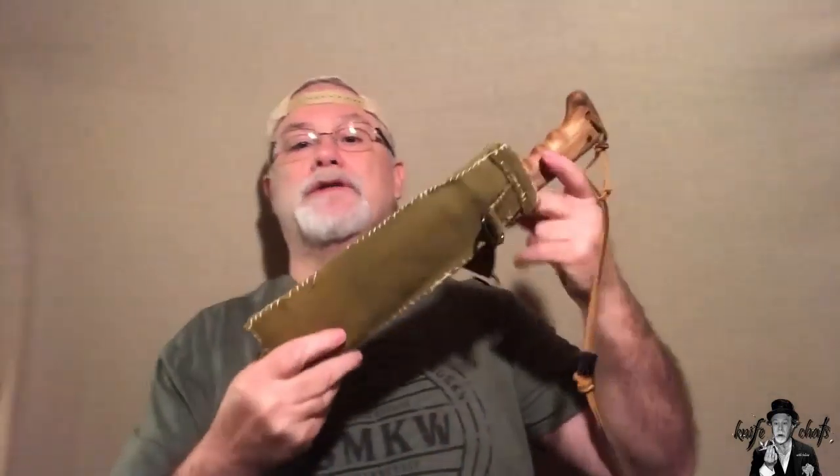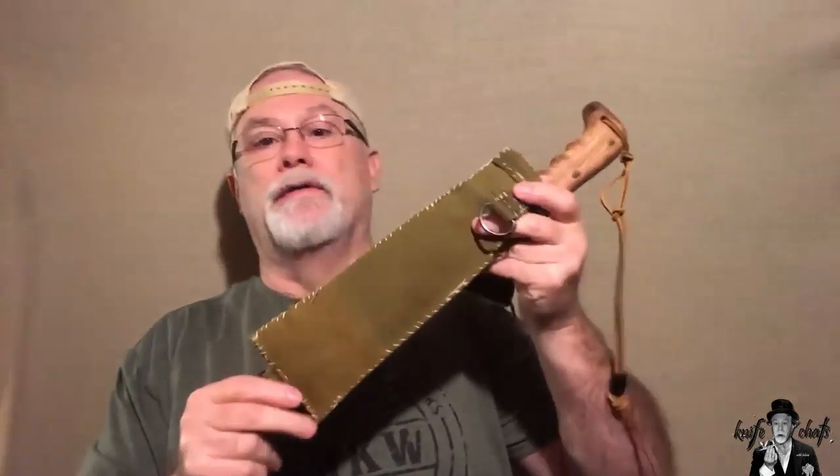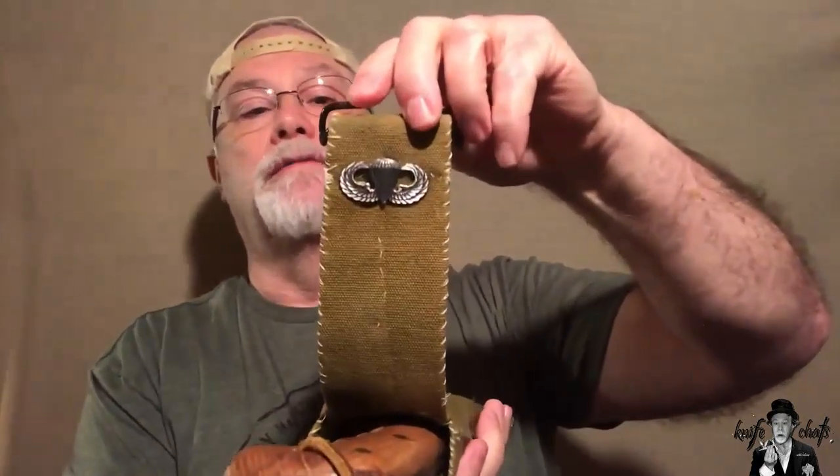The knife itself is actually modeled off of the old John Eck paratrooper bowie from World War II. I made a new sheath out of old OD canvas from an old backpack that I had, and put on a set of my actual jump wings on it instead.